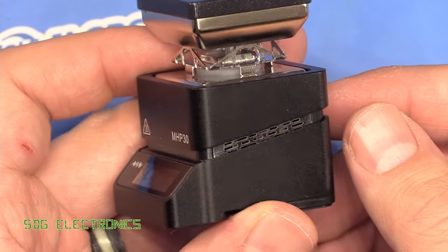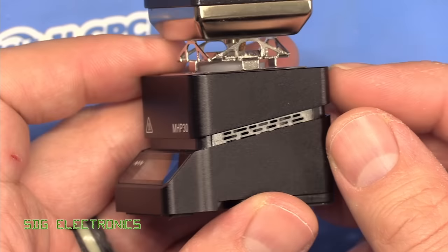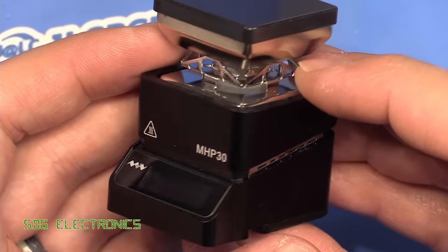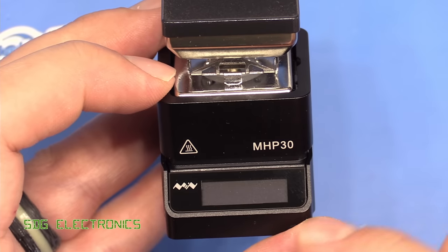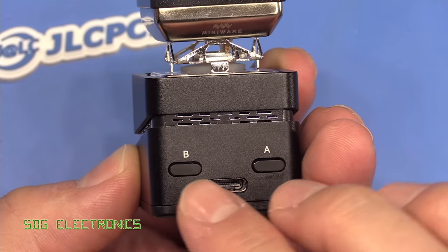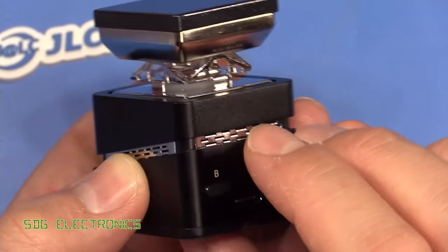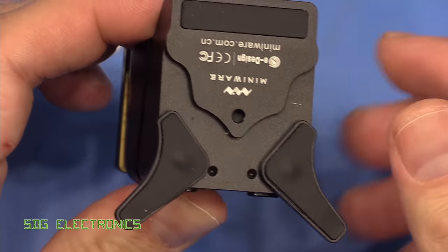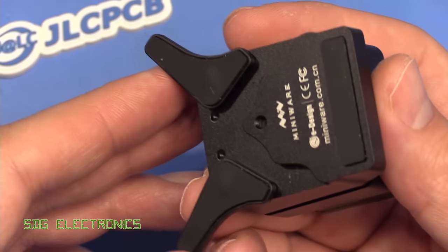Taking a closer look at the unit, it's really quite compact and very nicely built. Everything I've seen from this manufacturer, Miniware, has been really nicely made. Someone pointed out it'd be really nice if they made a proper soldering station and hot air station, because the quality would probably beat anything out there. On this unit we've got the same user interface as their soldering iron — a little OLED and two buttons at the back for controlling the menus. There are also a couple of feet that fold out for stability, with nice rubber pads.